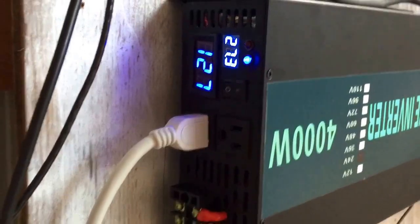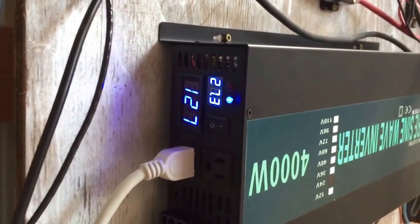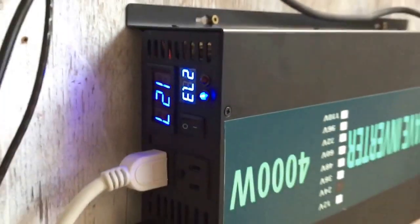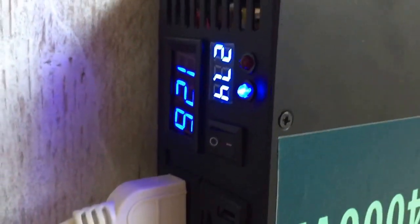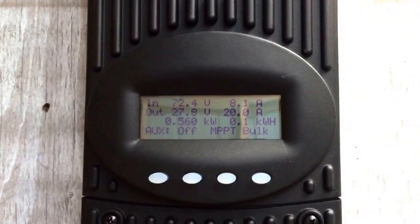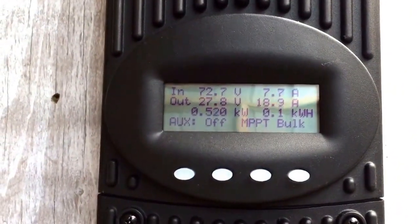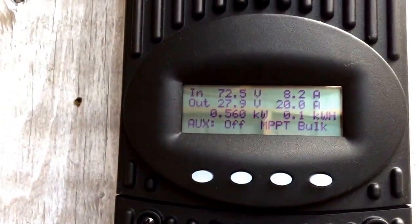Looking pretty good so far, no red light — the other one blinked a lot when I got to about this voltage. It wasn't soon after that it would shut down except for the DC side. Look at that, that is very cool — 19 amps in, and I've got the kitchen and the living room on that.